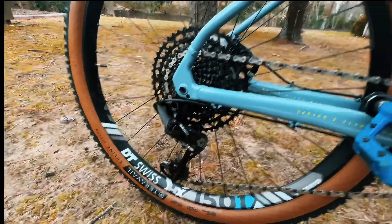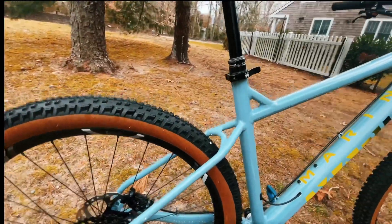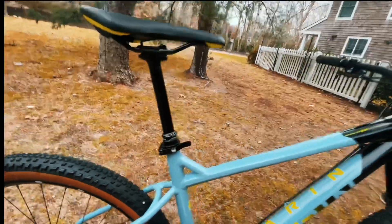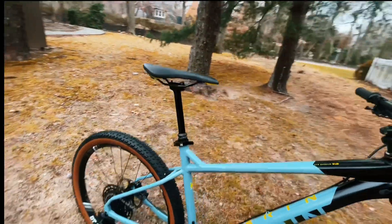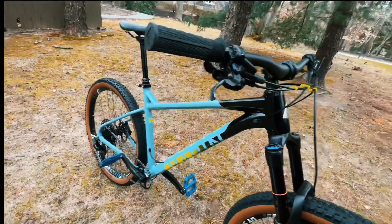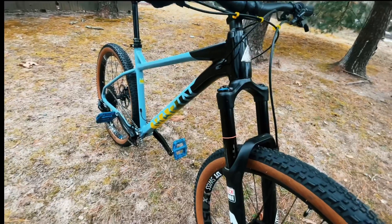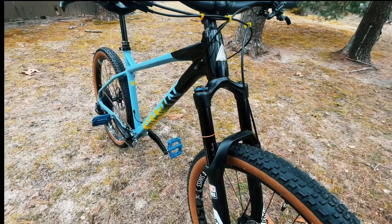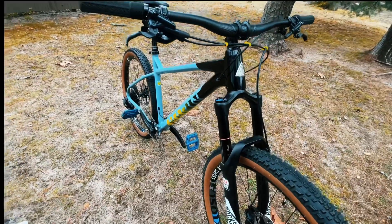I have a Trans-X dropper seatpost. It's fairly cheap, but I've had more expensive stuff before and I want to say this works great — it's perfect. I've used RockShox and other brands but this works fine for me; it's your personal choice.